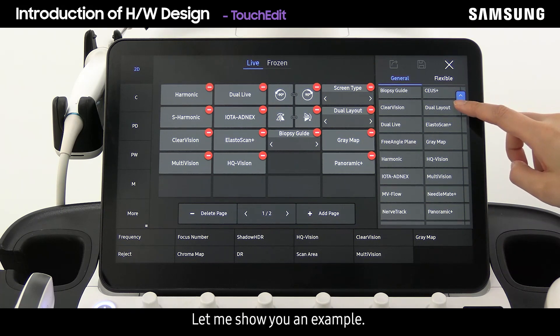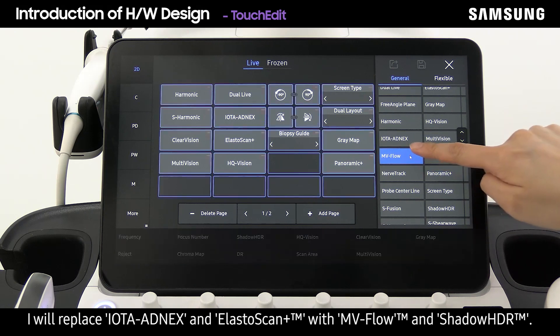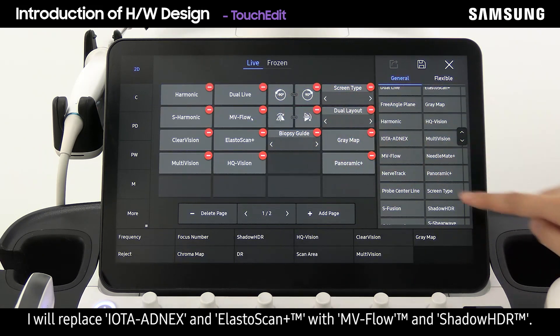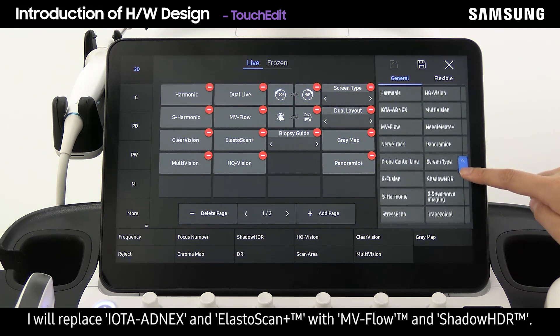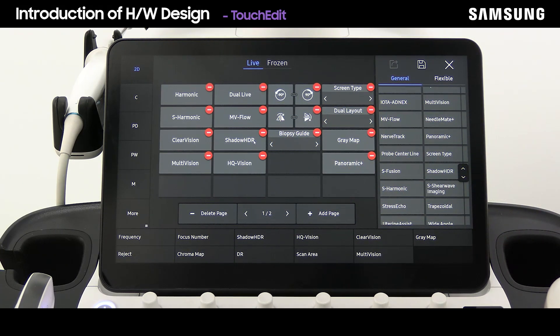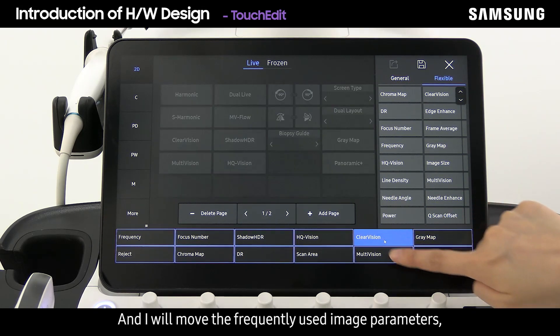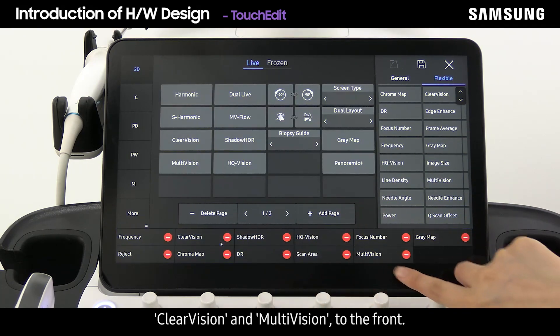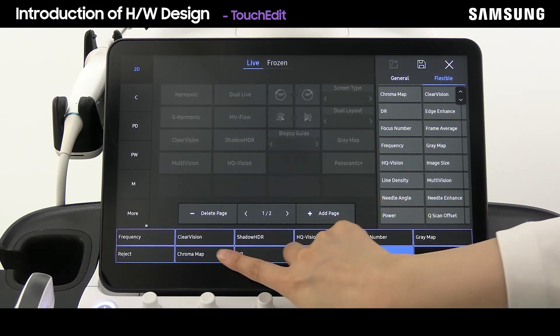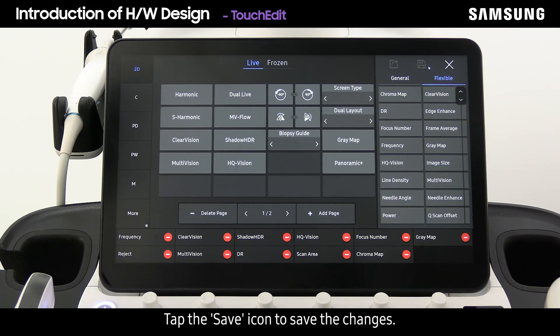For example, I will replace IOTA, acnes, and Elasto Scan Plus with MV Flow and Shadow HDR, and move the frequently used image parameters Clear Vision and Multi-Vision to the front. Then tap the save icon to save the changes.